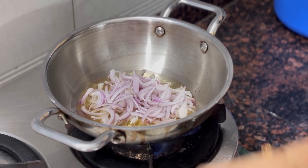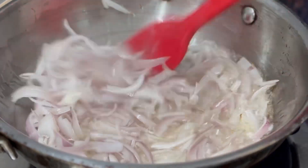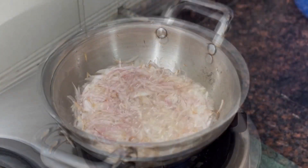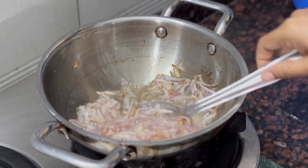When we cook it, we cook it to a golden brown. So we cook it with a plate.